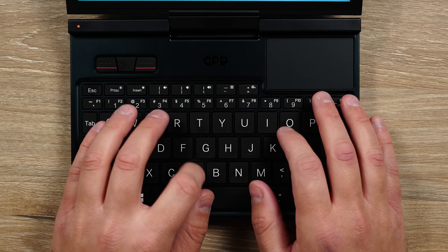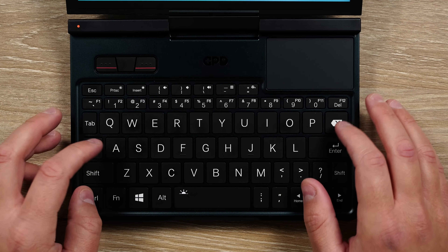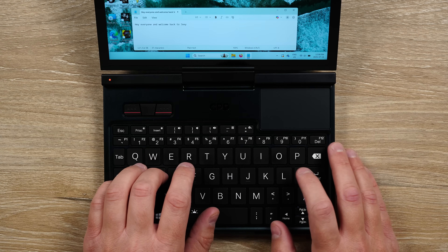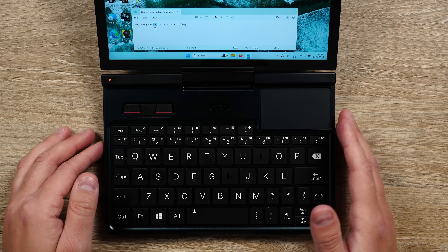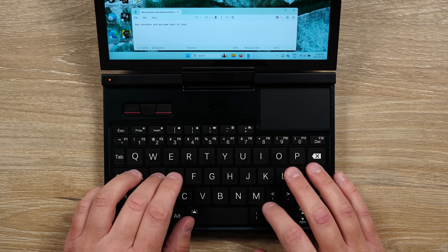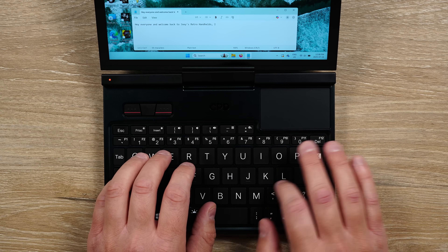The keyboard here is the large chiclet style buttons, and this is a great choice as well. They've crammed everything that you need here, as you can use the Shift and Fn buttons to do whatever you want with the different button combinations. It takes some getting used to — you can even see that I had trouble finding the apostrophe, for example, which is in the bottom right.